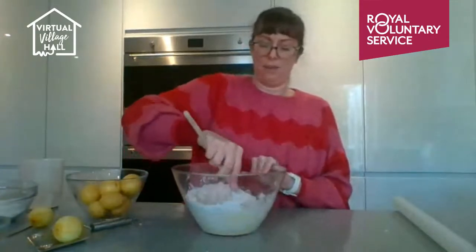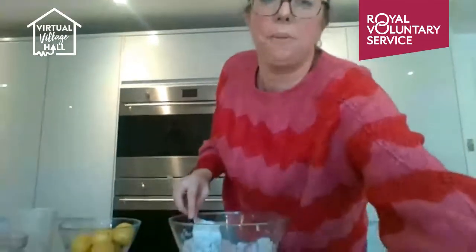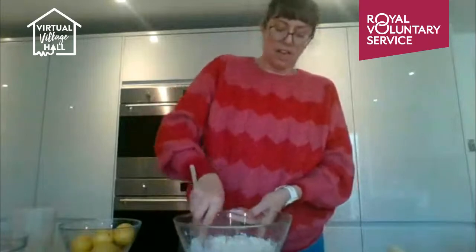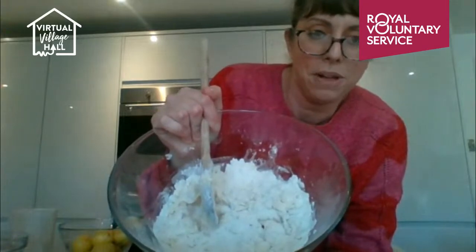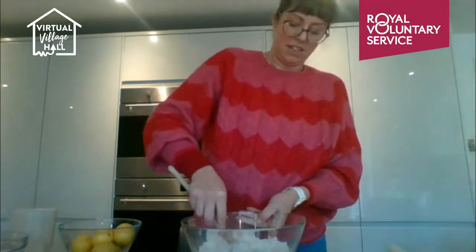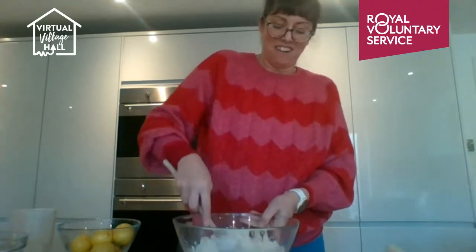My son absolutely loves lemon — lemon drizzle cake and lemon shortbread are his favourites. Keep working the mixture bit by bit; it's still very floury at the moment, so keep going. If you have an electric mixer you'll probably have a ball of dough already — you can put the kettle on!